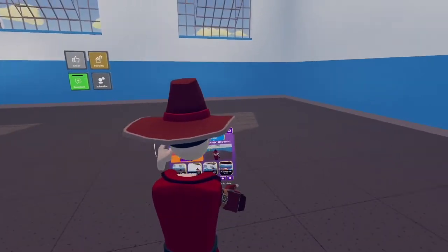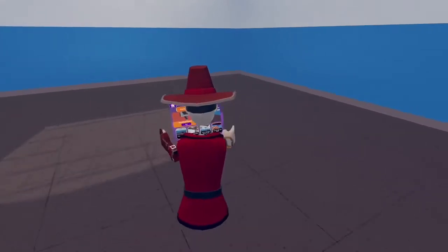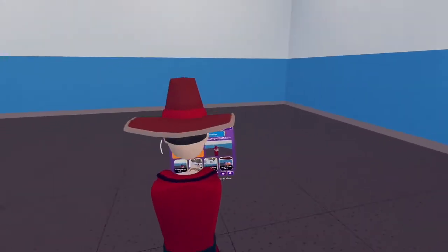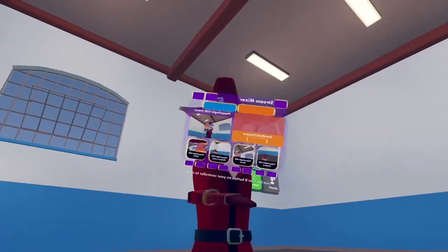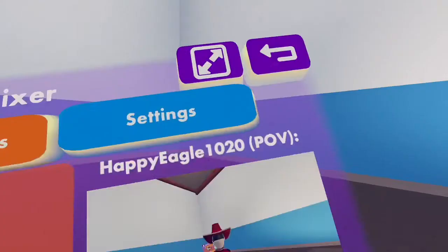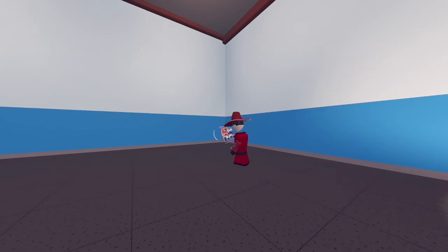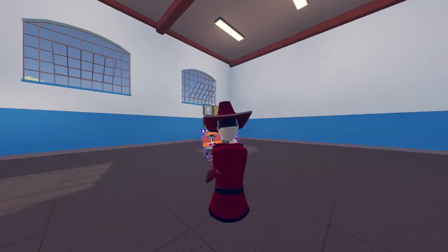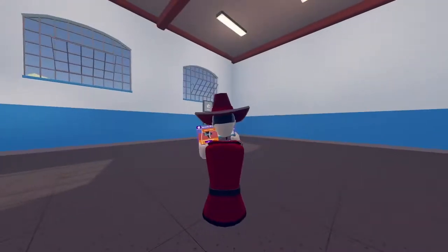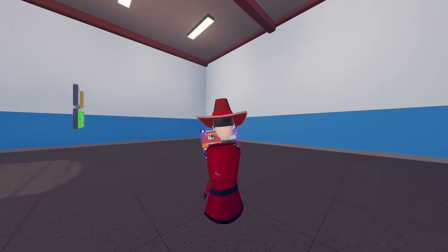I'll go into POV so you can see. You'll see 'Follow' — it makes the camera follow you. I want to switch to walking mode so you can see that the camera follows me anywhere. 'Face' just means the camera faces me, and 'Teleport Only' means if you walk, the camera won't follow you, but if you switch to teleport movement mode, the camera will follow.